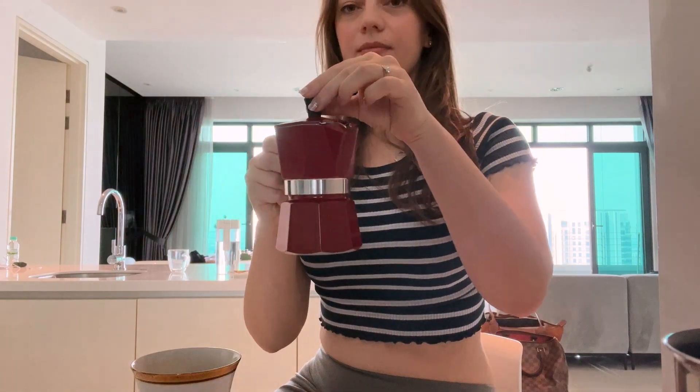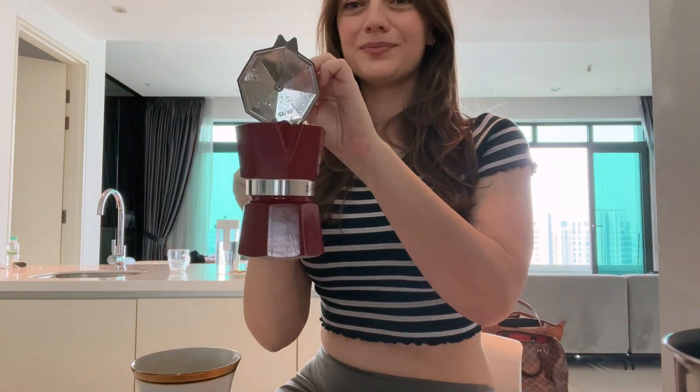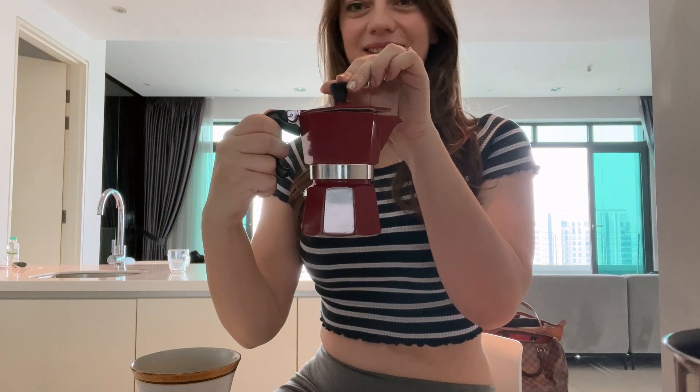Let me know if you have tried it and if there's anything you'd like to recommend. So this is my review of the moka coffee maker — see you in my next video. Bye!